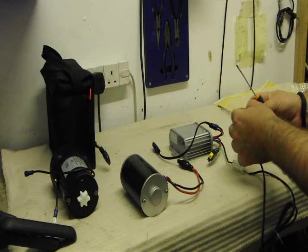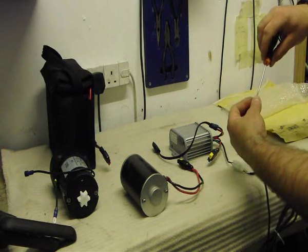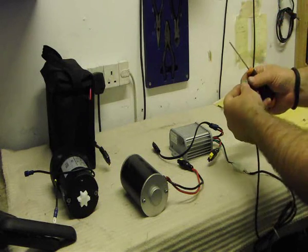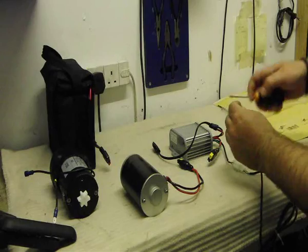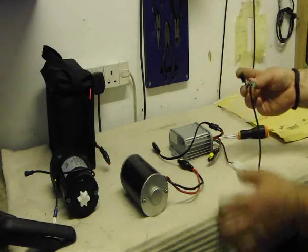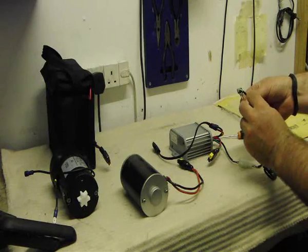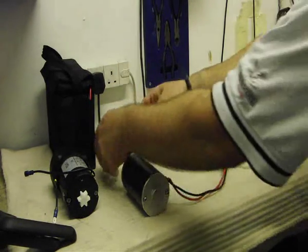And the white, and the black — very simple, just those three connections. Just a plain screwdriver to set that up, and we just go ahead and plug our motor here.